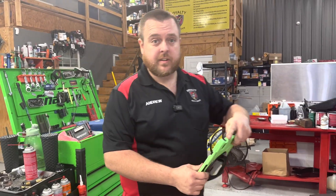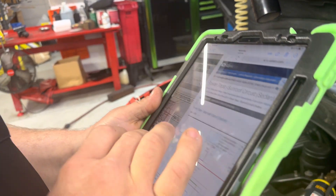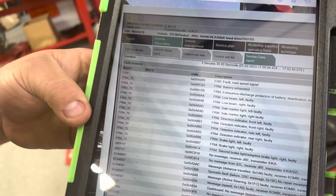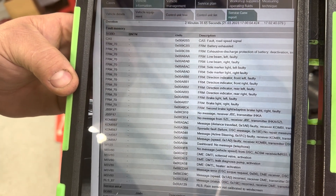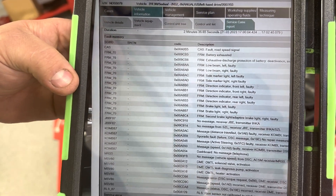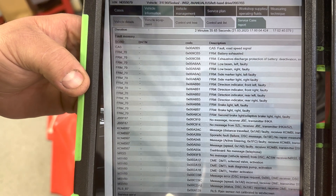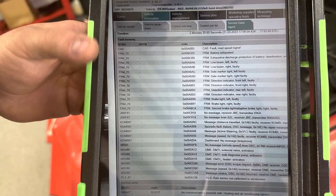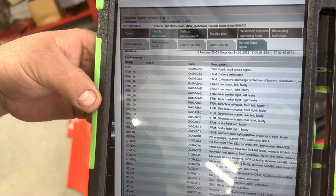I started off doing a code scan. We pulled codes with the ISTA software. Going through here, we had a lot of footwell module fault codes, some missing messages, exhausted battery, et cetera. I will mention that this battery was disconnected when I originally went out to the vehicle. I reconnected the battery in order to push the car in the shop and attempt to start it. But we've got no DME fault codes after several times of cranking, so we went back to basics.